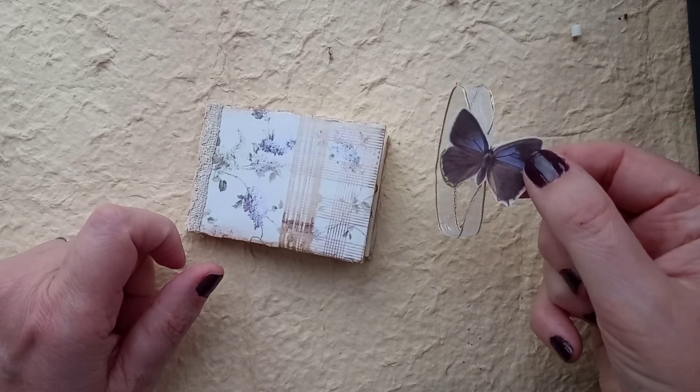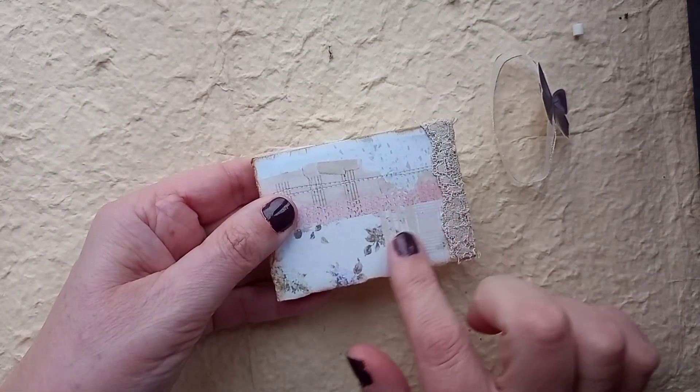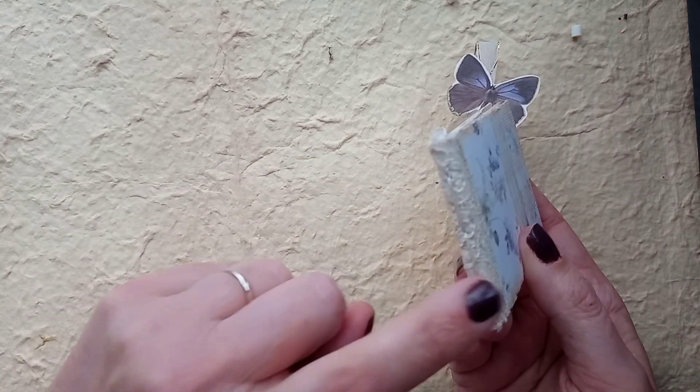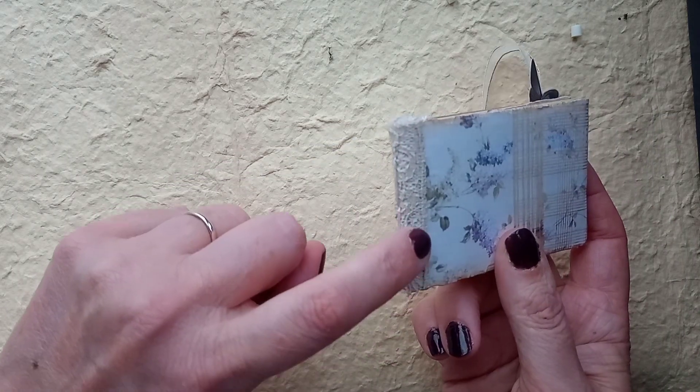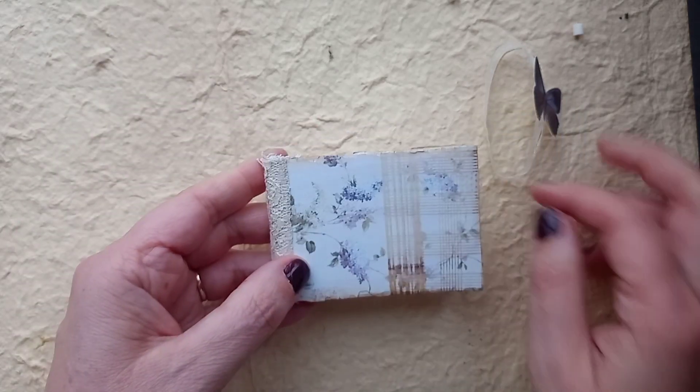I just thought that made a really nice little closure. I love this paper, this printable. I can't remember where I've had this from. It's a three hole pamphlet stitch and down the spine of it, I have put this lace just to reinforce it.